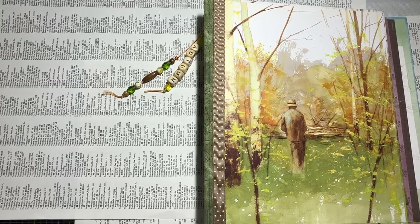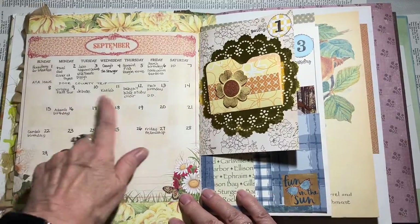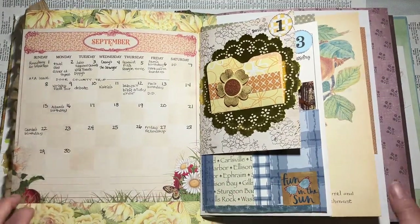Hi friends, it's Sue at A Call to Create and it's Friday, so time for a flip-through of my personal journal and the first two weeks in September that I've been working on.